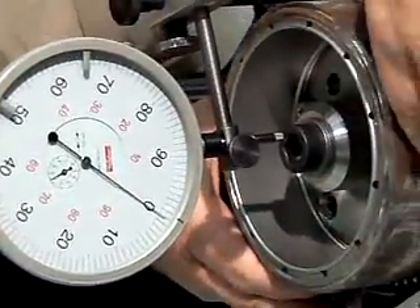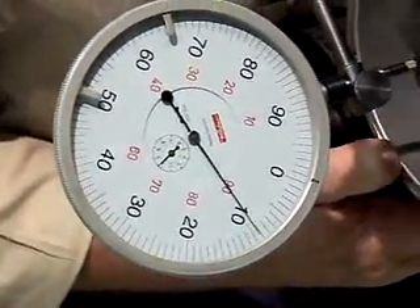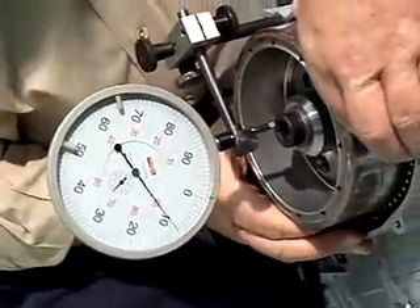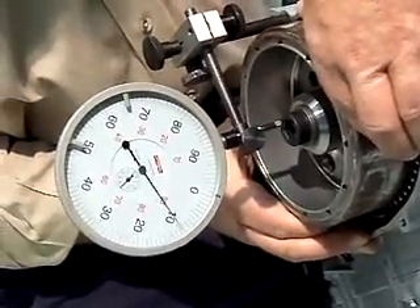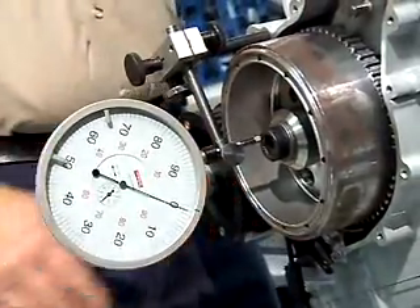Then I'm going to move my crankshaft — I've got a little over nine hundredths. Back to zero, back again just to make sure — a little over nine hundredths. Nine hundredths of a millimeter crankshaft end-play.